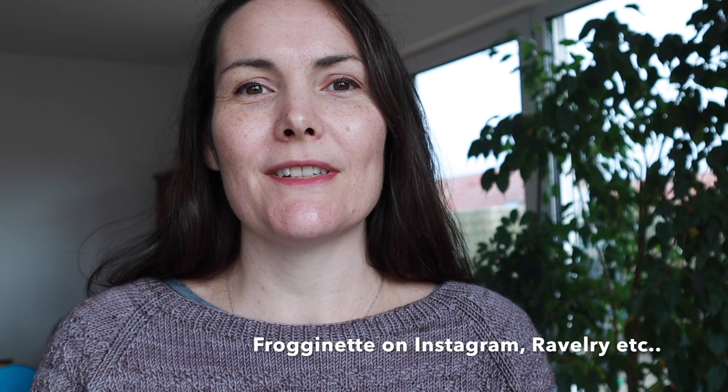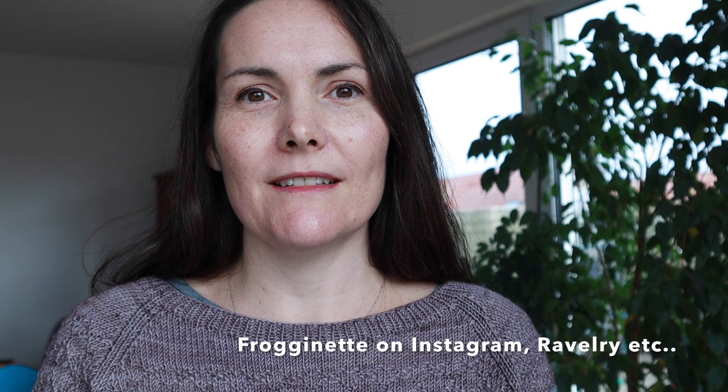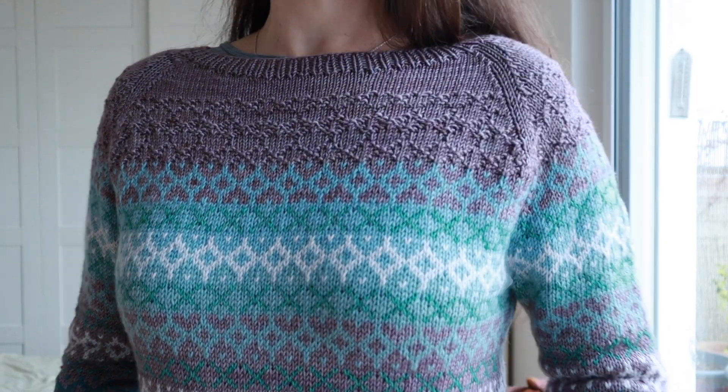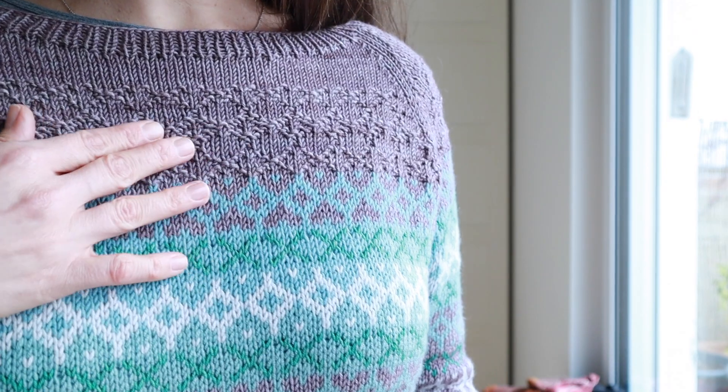Hi everybody! Welcome to Knitting with Frog & Net. I'm Lisa, a knitwear designer who focuses on children and baby knitwear. Sorry it's been a while, but I'm happy to report that I've been knitting a lot and I've finished quite a few big projects that I'm pretty excited to show you. Without further ado, let's jump into the finished objects.